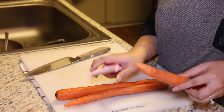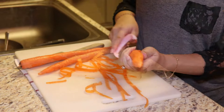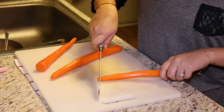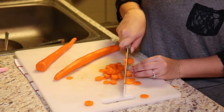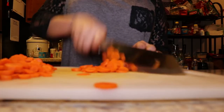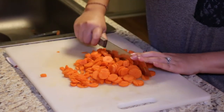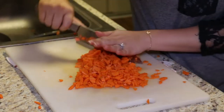Start off by prepping your veggies like always. Let's start with the carrots. Take a peeler and peel off the skin of the carrots. Give them a good rinse and cut off the ends. Cut the carrots into small thin pieces like this, then cut them into even smaller chopped pieces. I could have used my ninja chopper but I wanted to show this way to those of you who might not have a food processor or chopper.